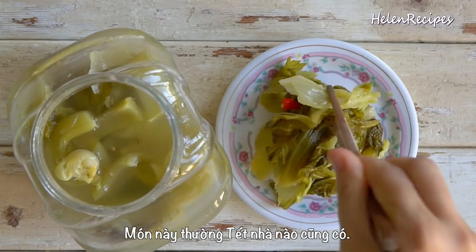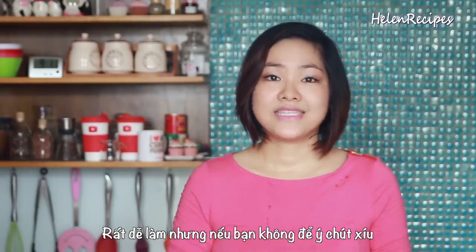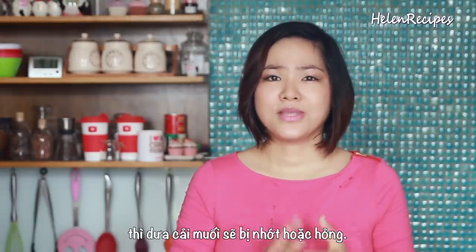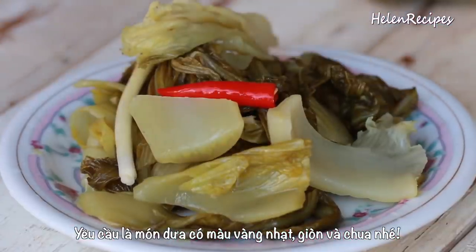This delicious mustard greens is a must-have around Lunar New Year, or Tết, in many Vietnamese families, and it's very easy to make. But if you miss out a few details, it could end up being soggy and never pickle. The goal is to have mustard greens that turn light yellow and crunchy.